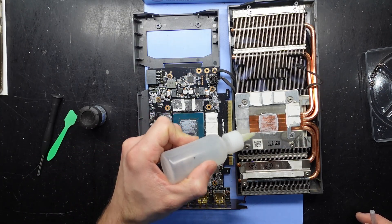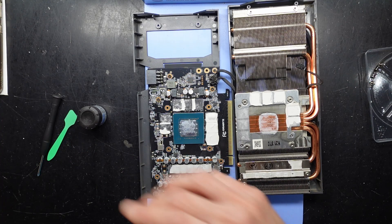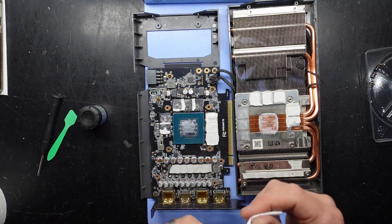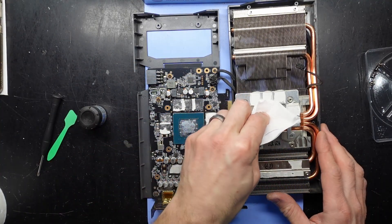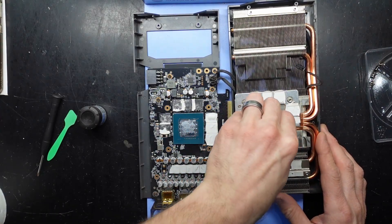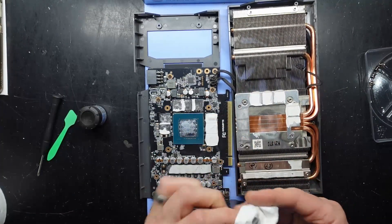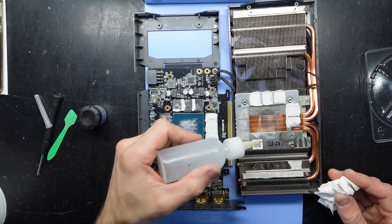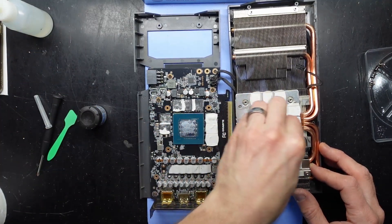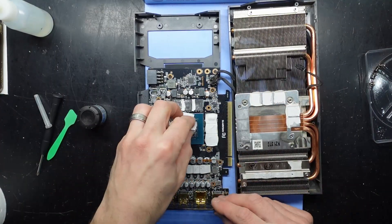This would have never had a thermal paste change in its life. It's fairly dry and crusty. What I've got to replace it with is some GD900 thermal paste — pretty cheap stuff off AliExpress, but still pretty alright. It's definitely going to go a lot better than what was left on here, that's for sure.